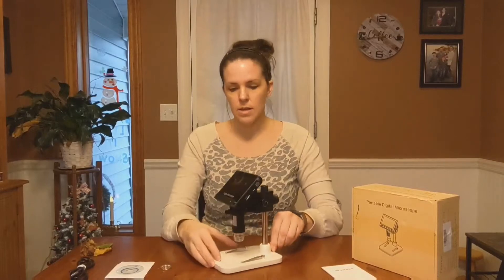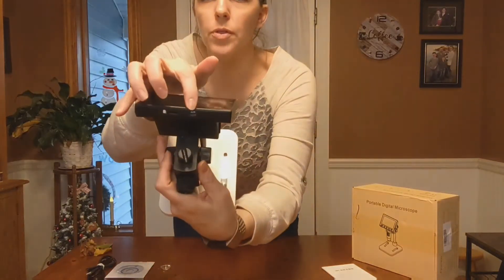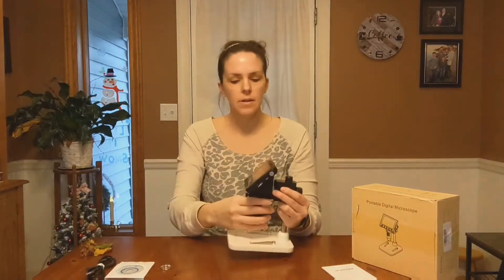It's easy and painless, and it is rechargeable, like I said. Here's the cord, and here is where you would plug that in. And there is also a spot for an SD card.